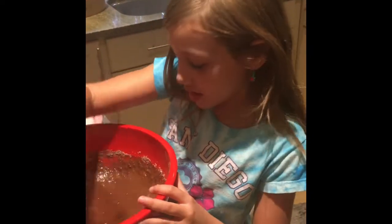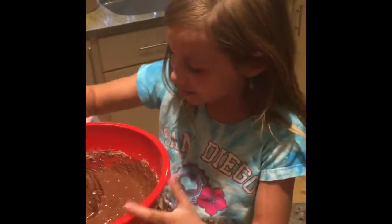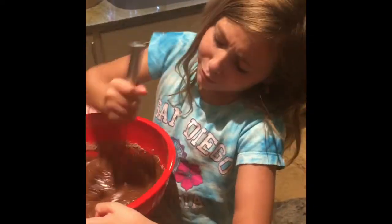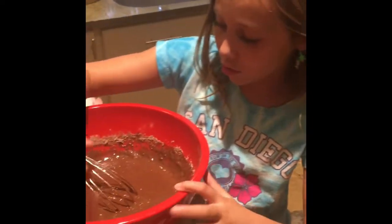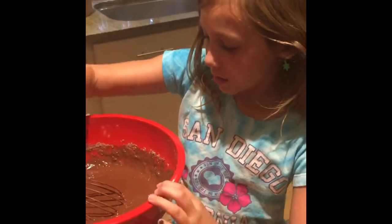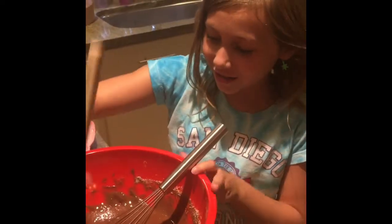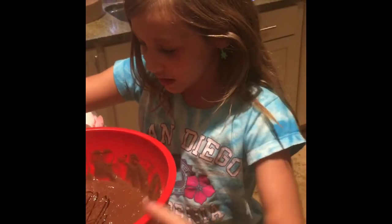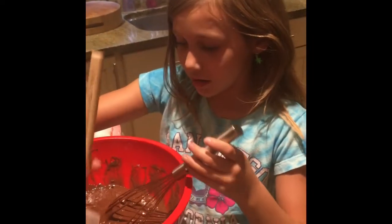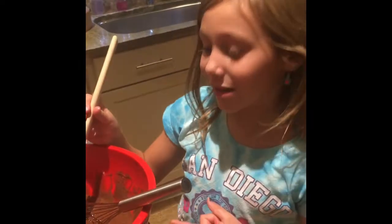Even if it still looks chocolatey, you actually have to still mix it. Some cake is on the side, so make sure you always go around the side with the spatula to put that in, like so. We are at three minutes — let's pause and then we will come back. We will see you after I am done mixing.